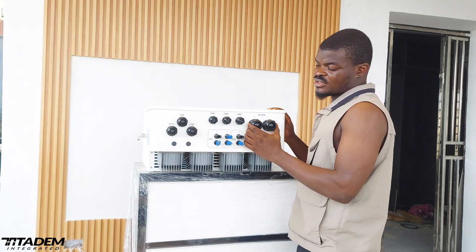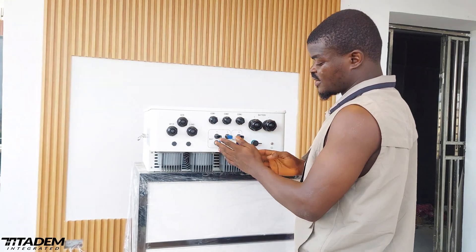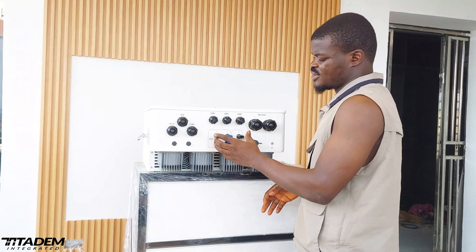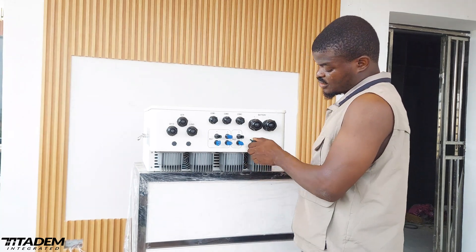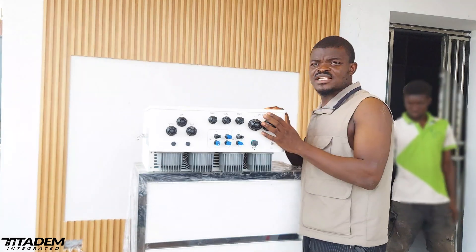Here we have the battery terminal, and here we have the input for the MPPT. And here we have our Wi-Fi connector — a space for the Wi-Fi module. That's that about the body.